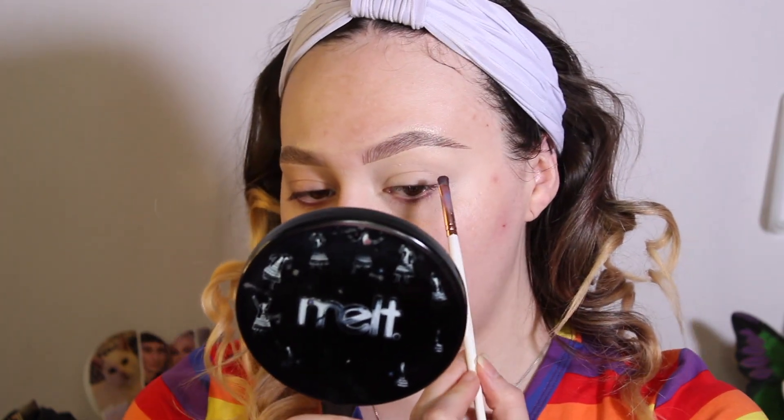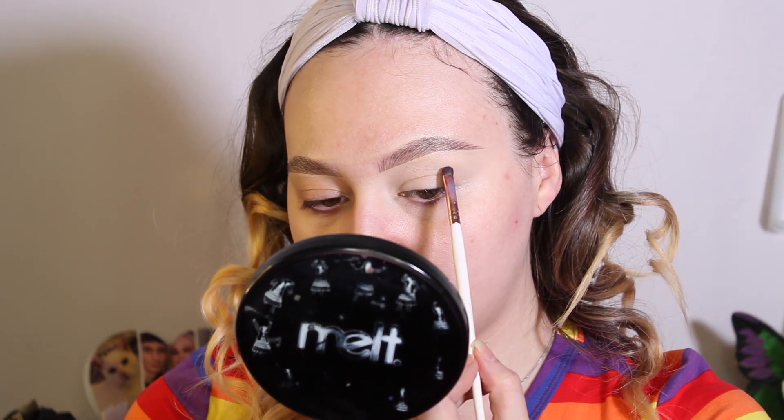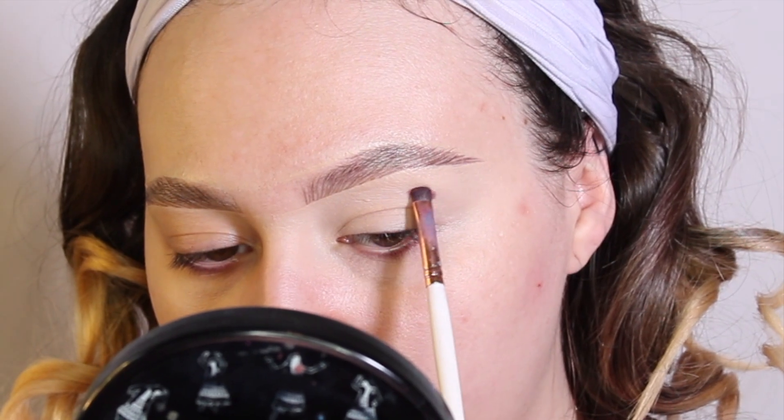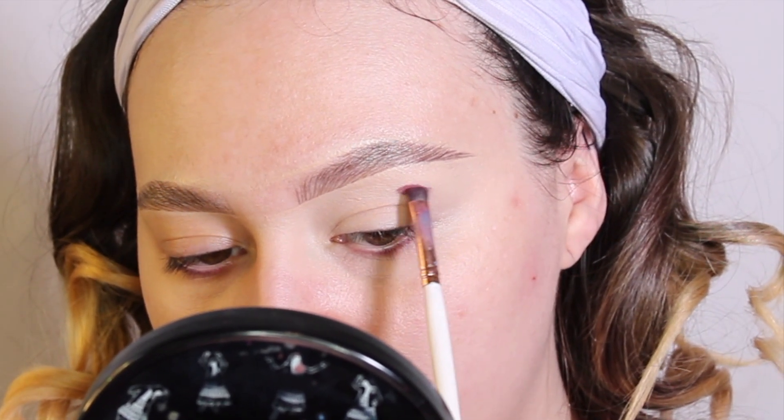I'm going to start out with the Makeup Shack T66 brush and go into the shade Wine Tasting, which is a gorgeous wine shade. I'm going to use this palette for the red, orange, and yellow blend of the rainbow. I'll take Wine Tasting with the Makeup Shack T66 brush and start right about the arch of my brow into the crease.